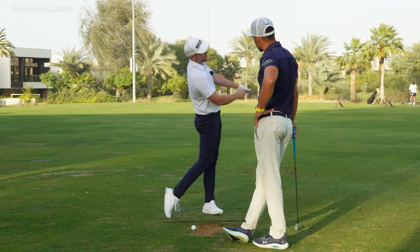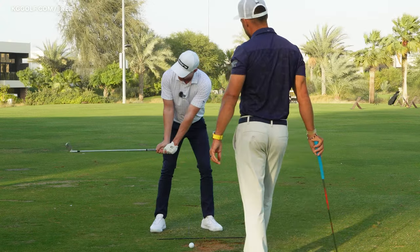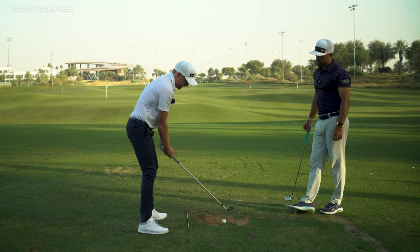This follows in nicely from our extension video. I'm going to have one more little practice swing to get the feeling of it, then put it into a full shot — last shot of the day, let's make this a ripper.